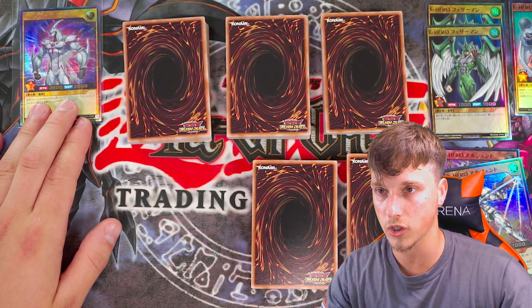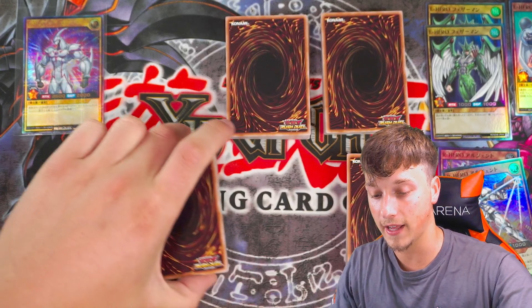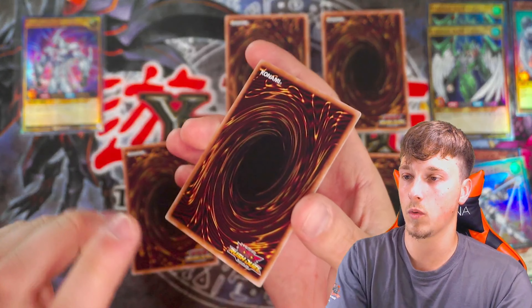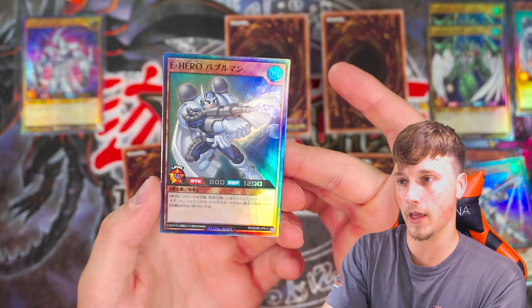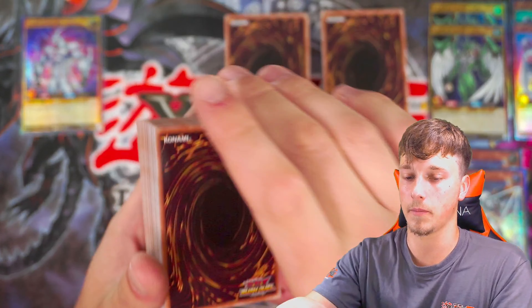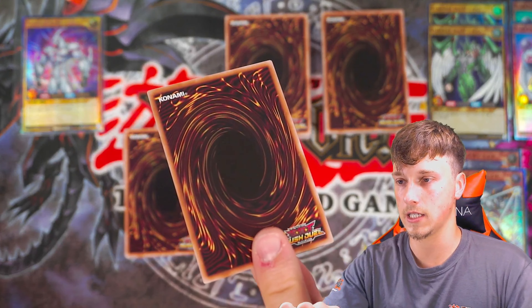That's our best pull by a long shot so far. Still got four more to go — can we pull an Over Rush Rare? That's an Ultra Rare, which is good. But let's see what we have next. What color is it? It is... another Bubble Man. Three more chances, guys. And there's the Rush Duel logo on the back of the card, which is pretty cool. We need these in the TCG.